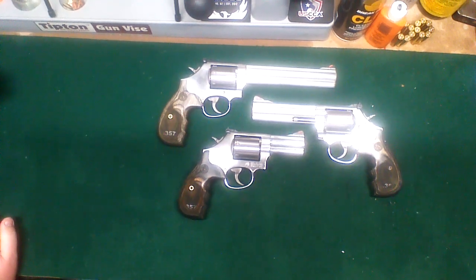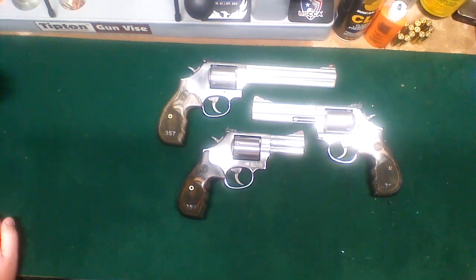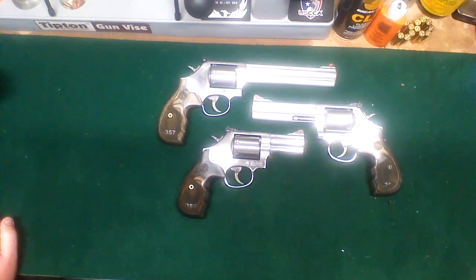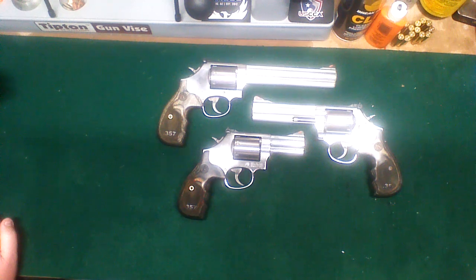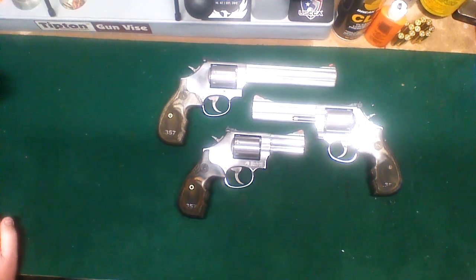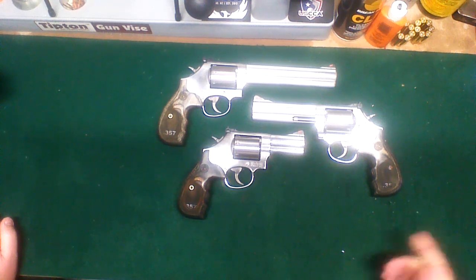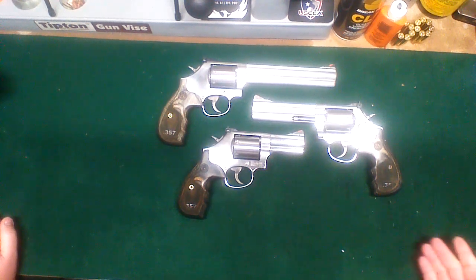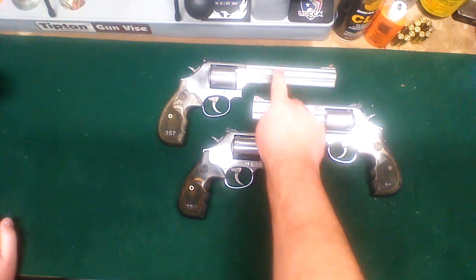These are a Taylo edition. For those who don't know, Taylo is a distributor and they'll get certain manufacturers to make a gun specific to what they want. These came out a couple years ago and you can still find them new in stores. This was the Taylo 357 edition — 357 Magnum — and what they did is a 3 inch, a 5 inch, and a 7 inch barrel.